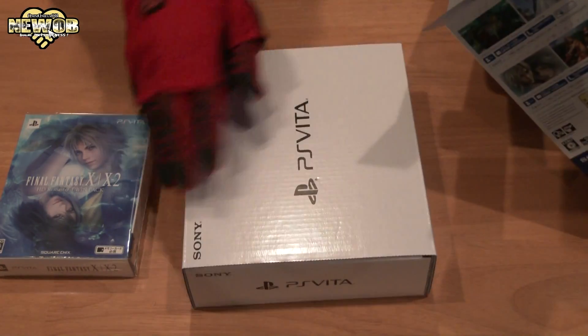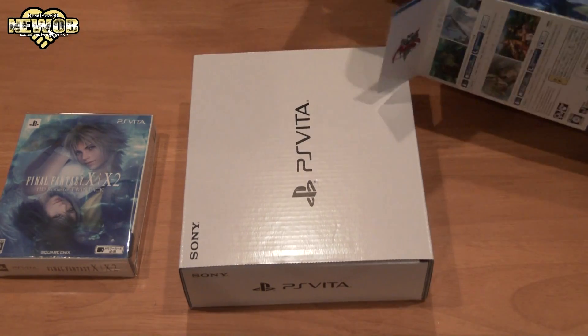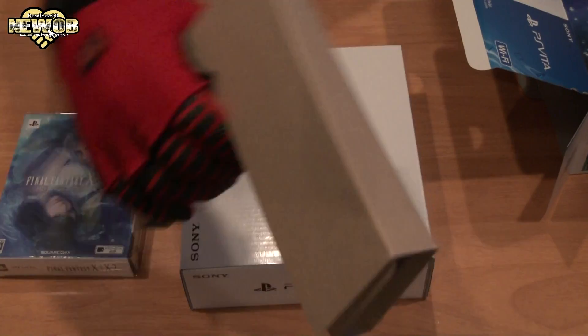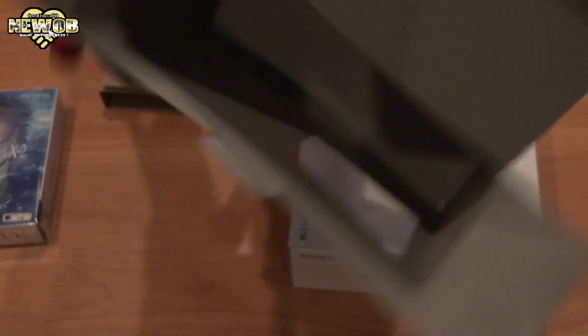And we have the PlayStation Vita. And we have a gun. And that's all — there's nothing else in the box. It is now empty.